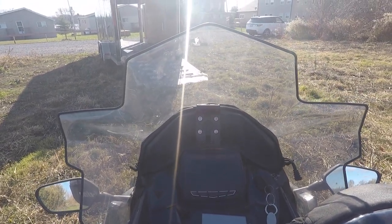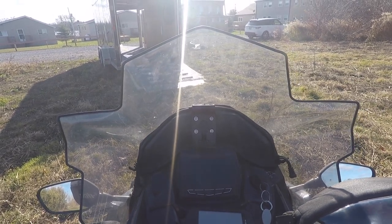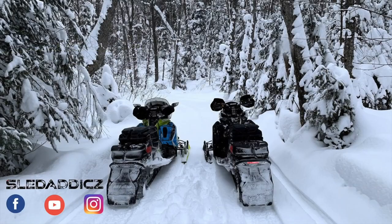That's how I installed a GPS on my dad's Polaris Indy XC 129. If you liked that video, be sure to hit the like button and subscribe to the Sled Addicts YouTube channel, where we release content on everything snowmobiles. Also hit that bell icon so you can be updated every time we release new videos.